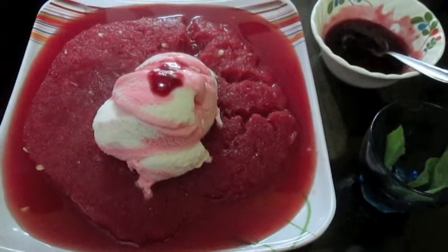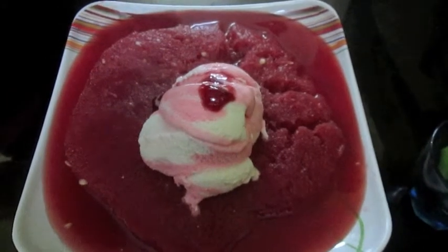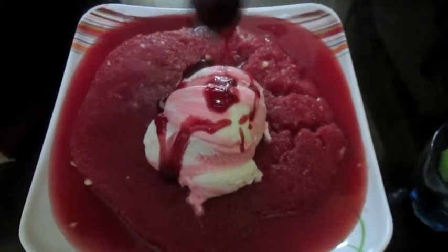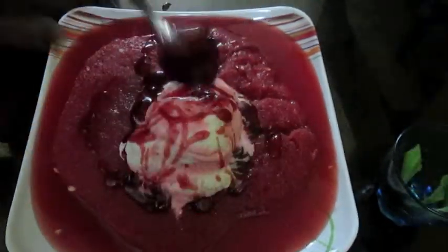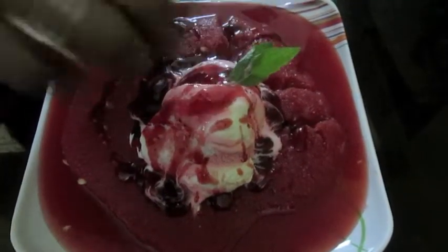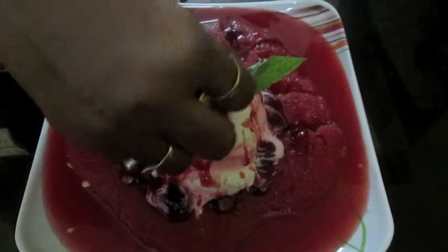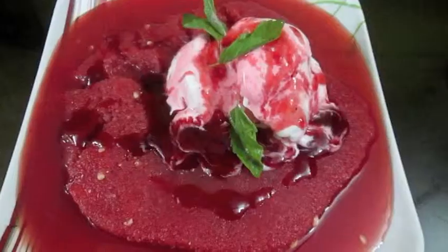I have added ice cream here for flavor and taste. Now garnish it with strawberry dessert topping and basil leaf. Thank you.